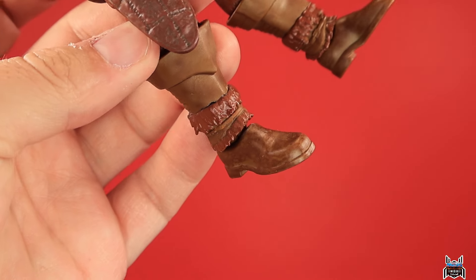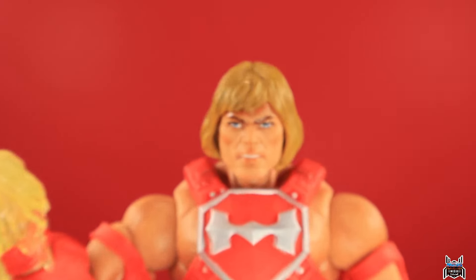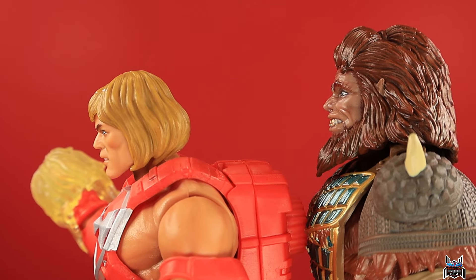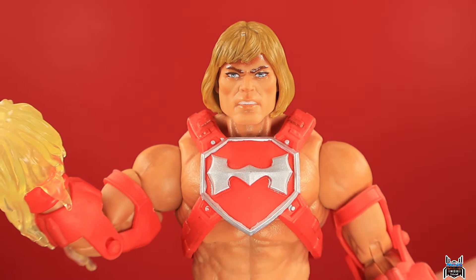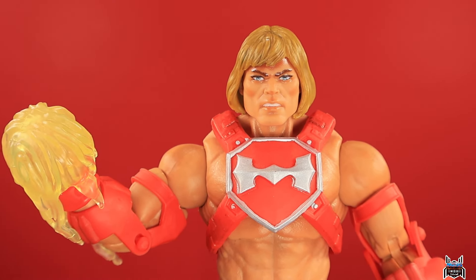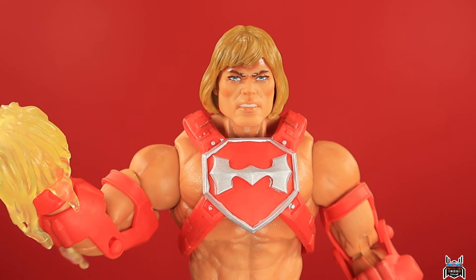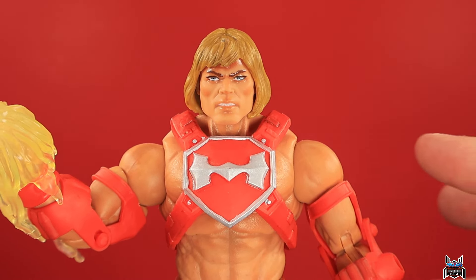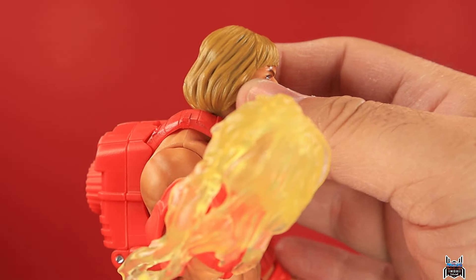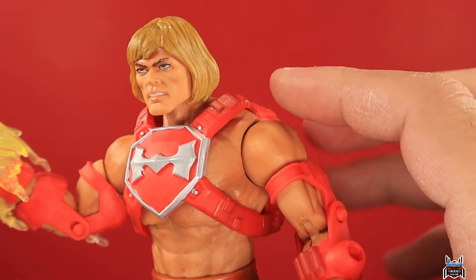Now looking at He-Man — he's noticeably shorter than Beast Man. I've seen criticisms of this head sculpt before; I think the Revelation Netflix show had a better one. Something about the New Eternia head sculpt seems slightly off, and I can see what people are saying. If his hair flared out a bit rather than lying flat against his face, I think it'd look better. There is nice shading in the hair to bring out the details, which is a good touch. The Thunder Punch armor has some shading on the shoulder straps, and the rest is a bright orange.